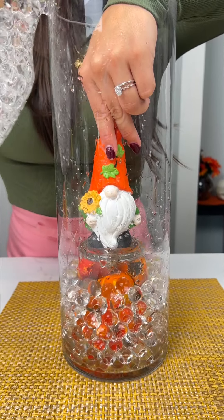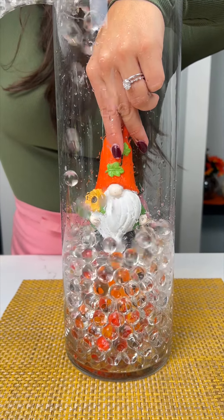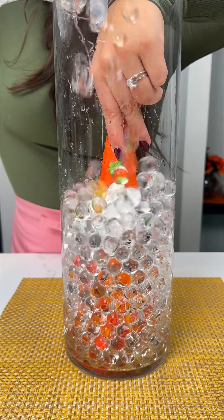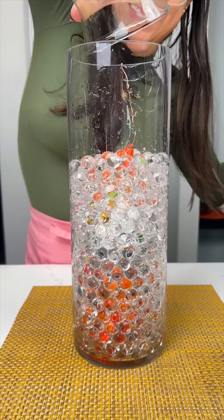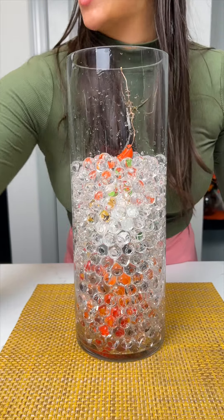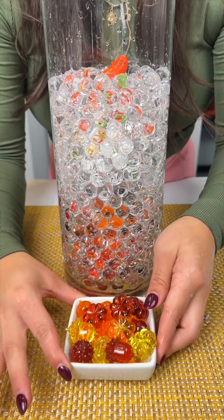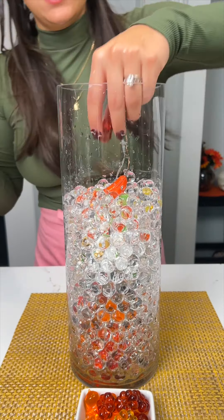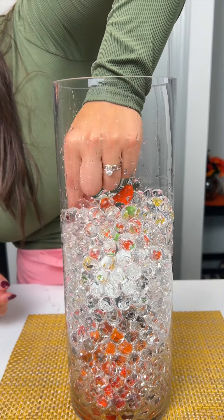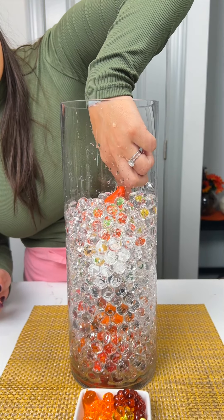I go all the way to the top, covering that gnome up, just like so. Looking good! Once I have that just about topping that gnome off, I have some fun little acorns and such and I'm gonna start placing them around and behind — just a few here and there. I don't want to cover them up too much. I have two acorns, I'm gonna grab one of these little pumpkins — same idea — maybe put it a little bit behind him on this side, just for a little bit of depth.